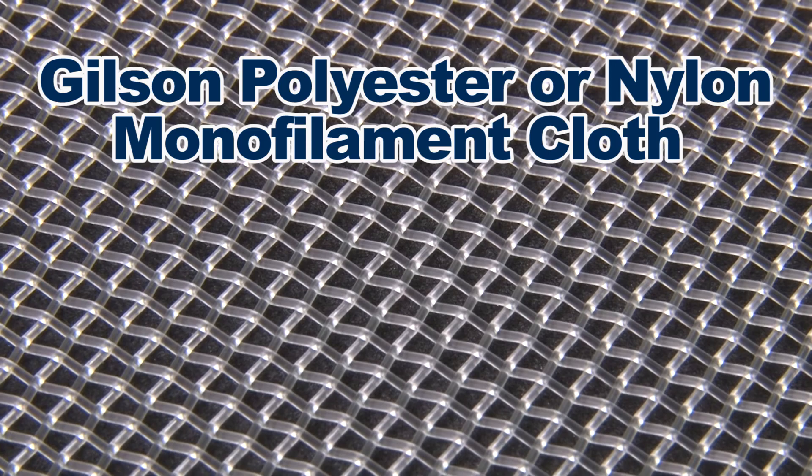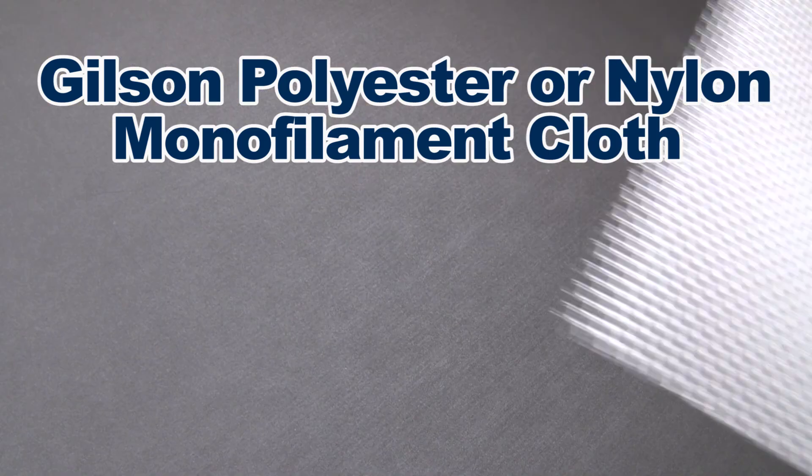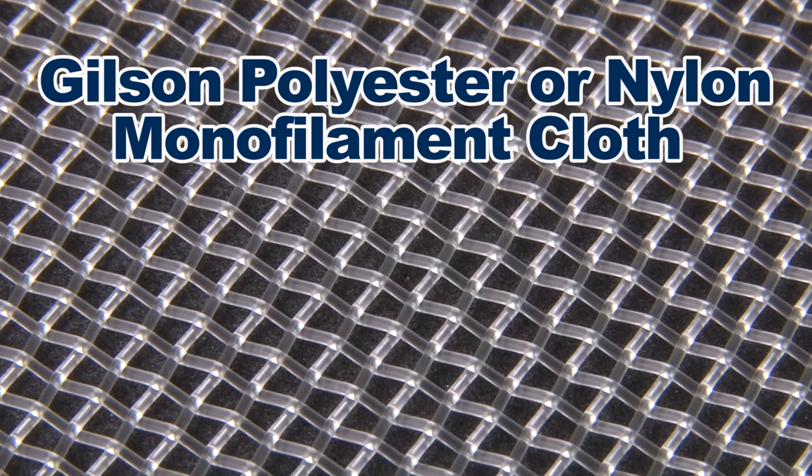Gilson's disposable polyester or nylon monofilament cloth comes in mesh opening sizes from 3.35 mm to 7 microns, with mesh openings equivalent to US standard sizes.